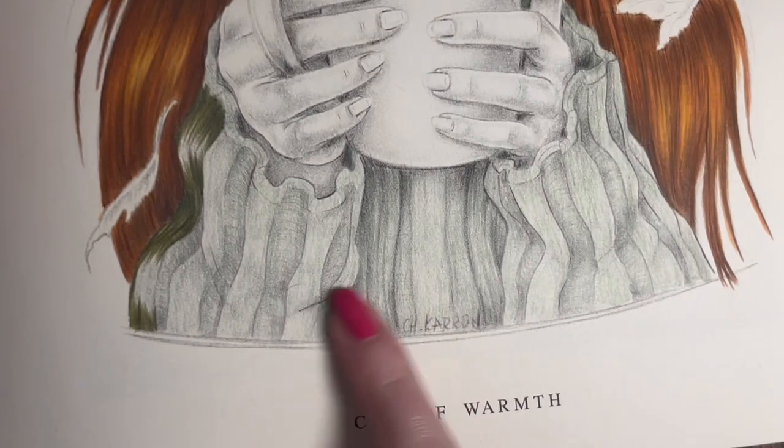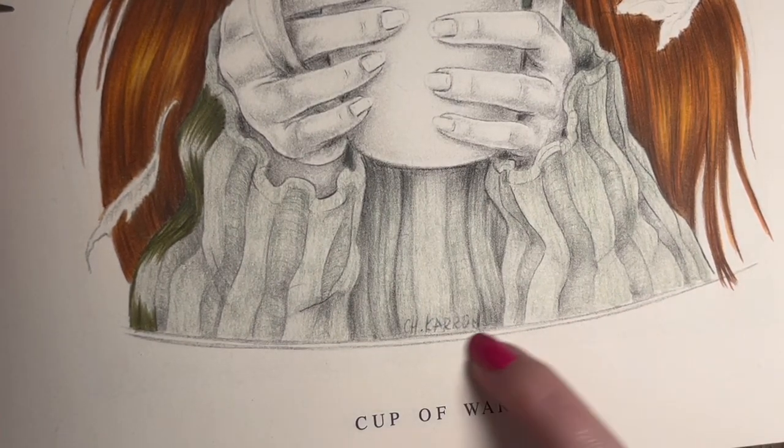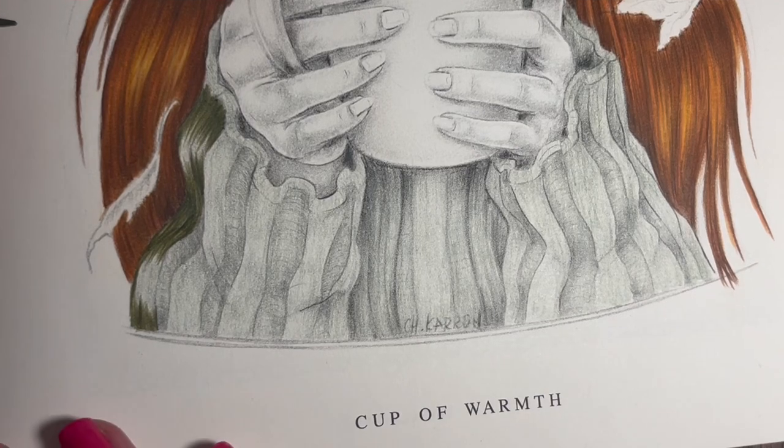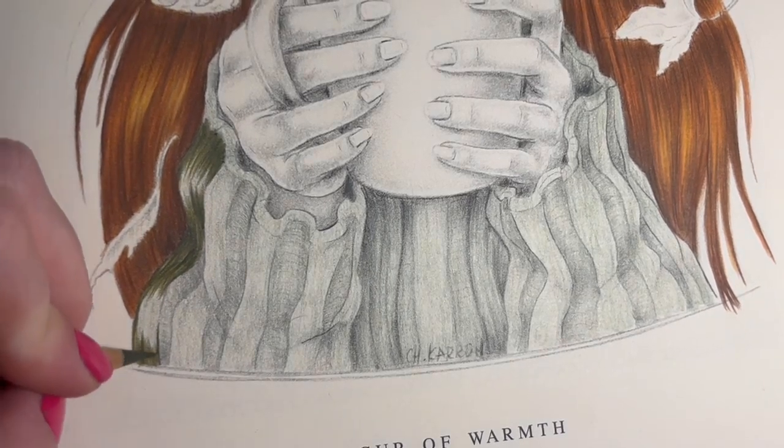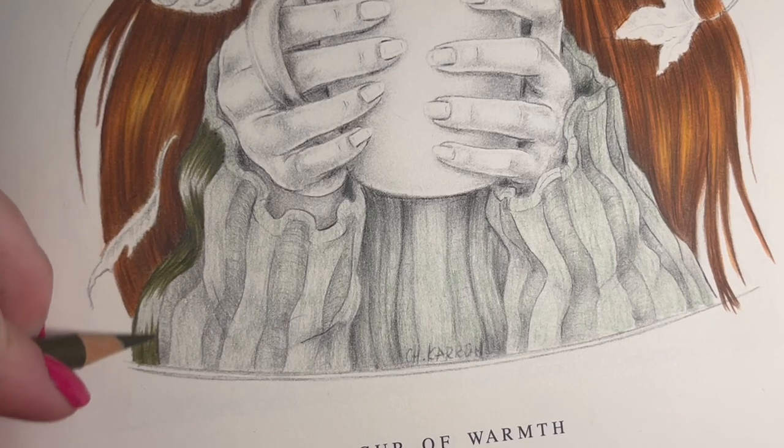There's a little lip going along the bottom of the page - that's just part of the illustration, not the jumper. I might even put a bit of metallic paint there just for the sake of it - just because why not.